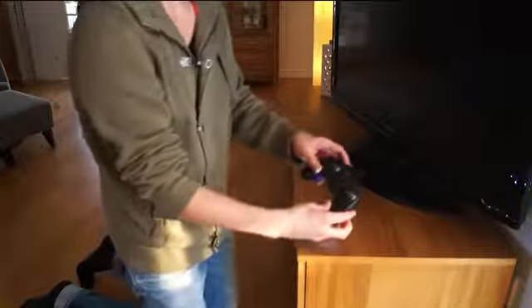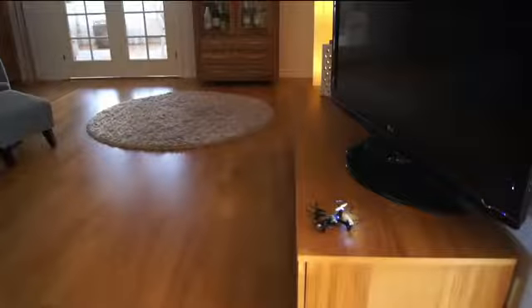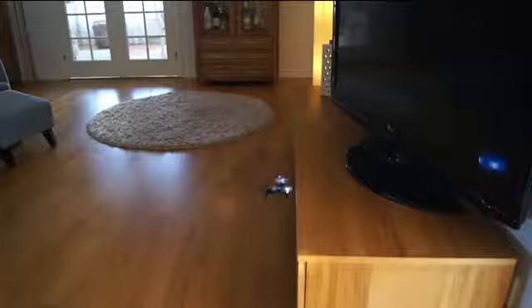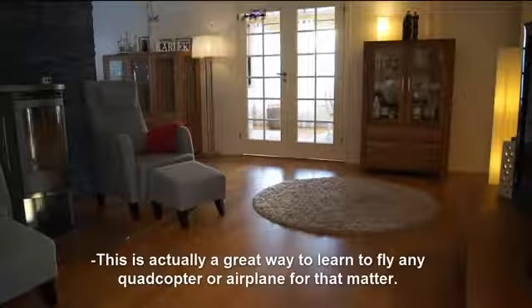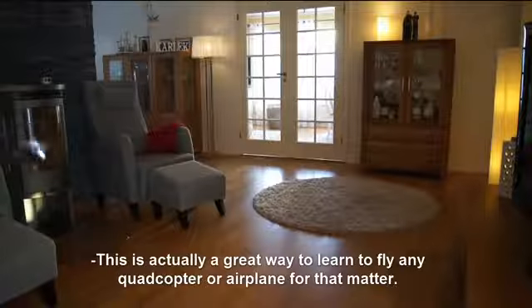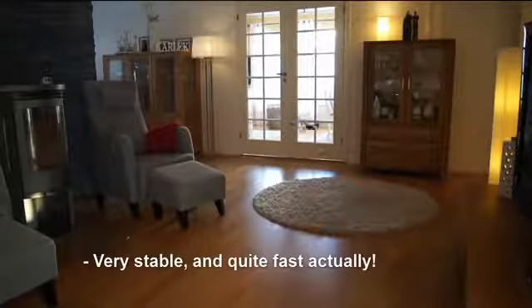There we go. You arm it by taking full throttle and then bringing it down, and now it works. So let's take off. This is actually a great way to learn to fly any quadcopter or airplane for that matter. It's very stable. It's quite fast actually. It's awesome. It's good.